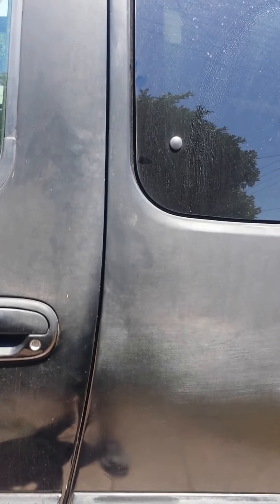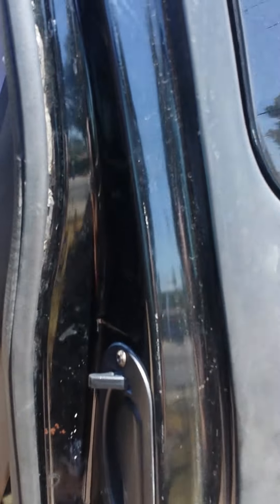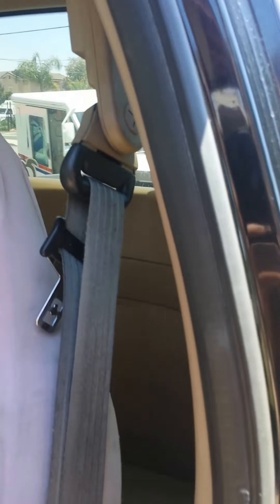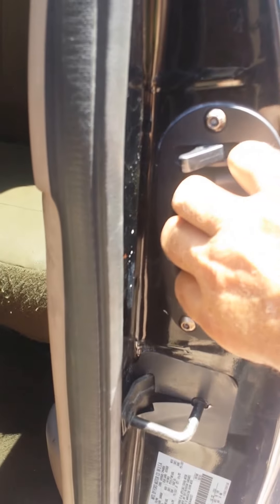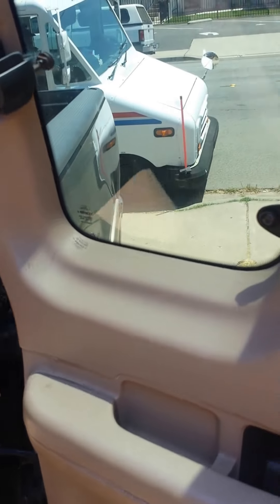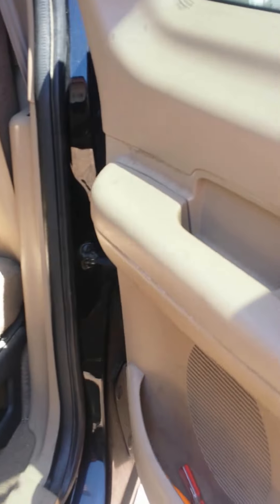Yesterday when I went to open up the door here inside my cab, it wouldn't open because there's a cable that goes up here and unlatches it — it wouldn't work. So I tightened up the cable and now it all seems to be working.